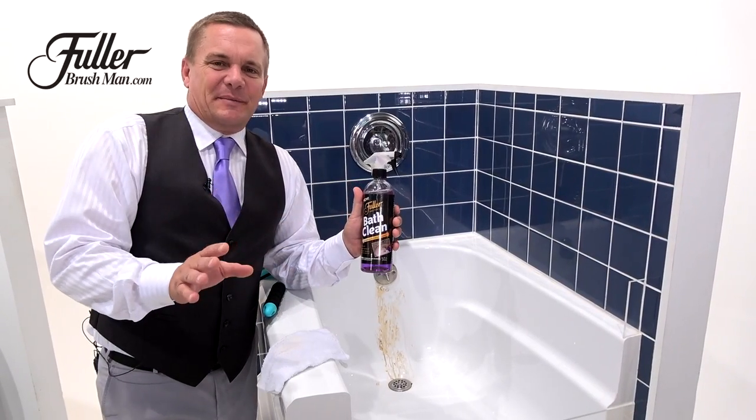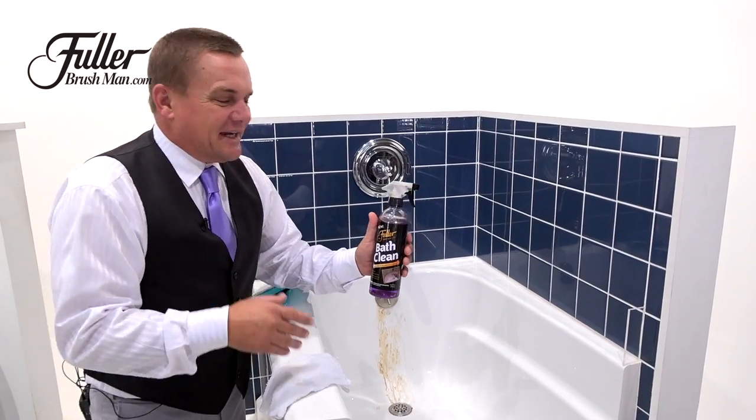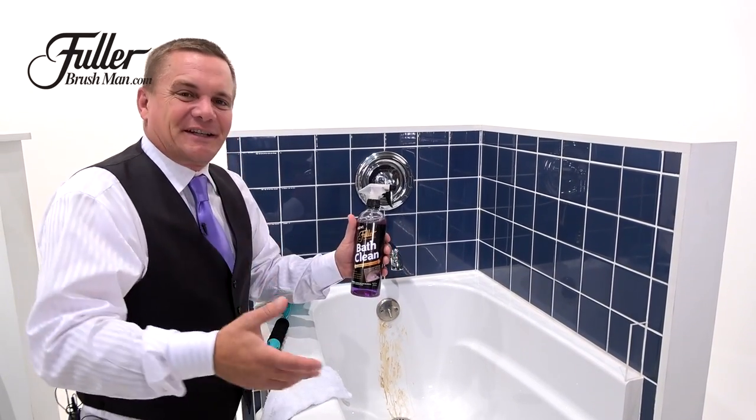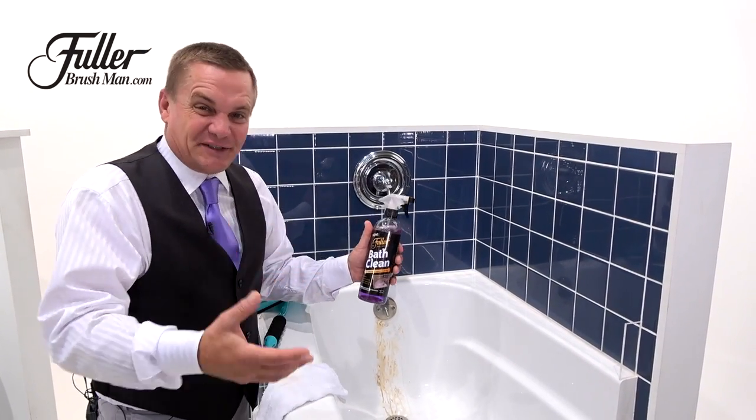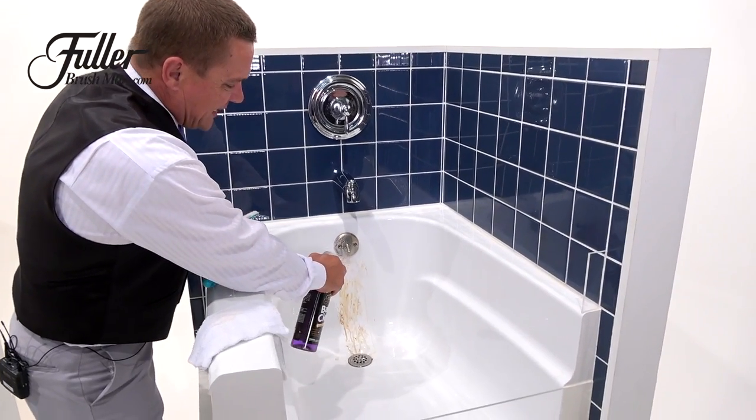Bath Clean has got to be one of my favorite cleaning products because nobody likes cleaning the bathroom. And instead of those harsh, caustic, toxic chemicals with the bleaches in them and things like that, it's very easy to use. With Bath Clean, it's a foaming spray.